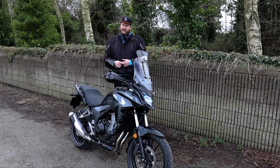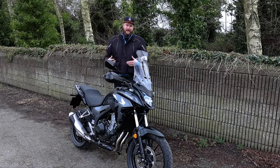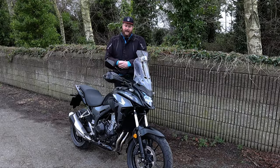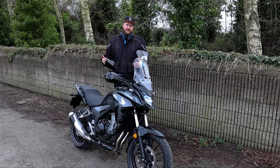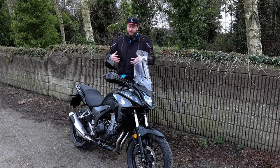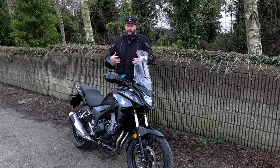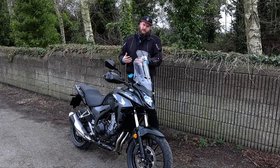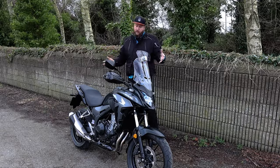Not only that, but because it is a super reliable inline twin that Honda have made for quite a long time in different variations, parts aren't expensive for them. Everyone knows how to service them at this point — it's nothing new, nothing that's going to jump out and scare you because all of it's been dealt with before by someone somewhere, which is nice.